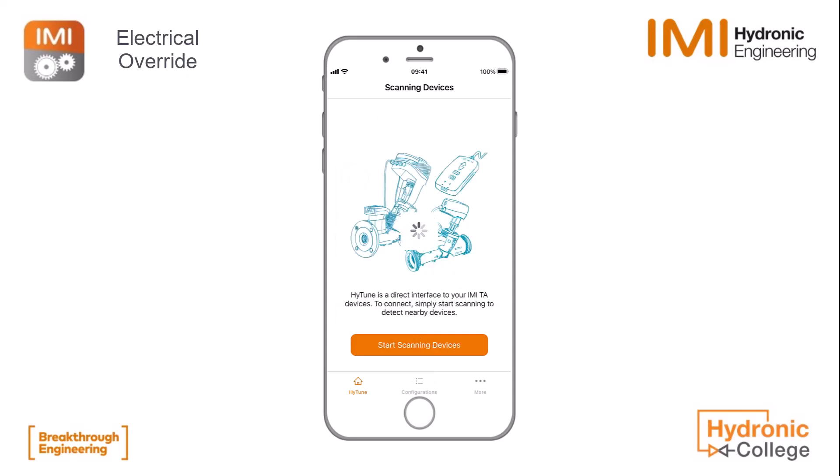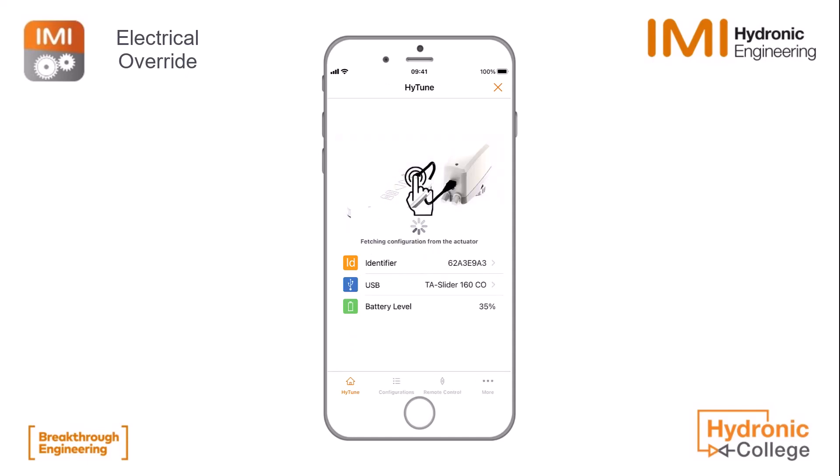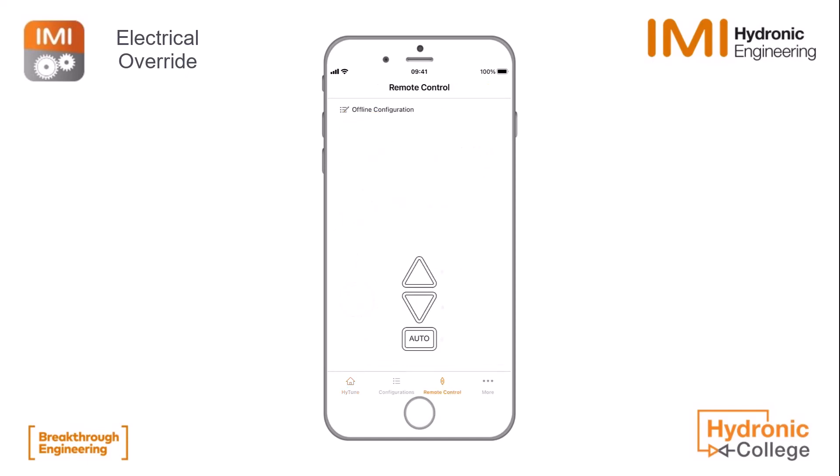Here we are connecting to our dongle and then we see the TA slider 160 changeover popping up. We can connect to it and you immediately see the remote control option below. We connect to the slider to check the live screen and we see above that the status is stopped at the moment.